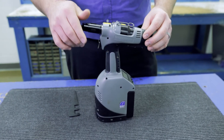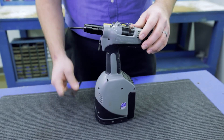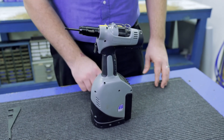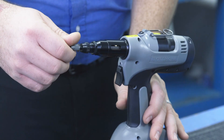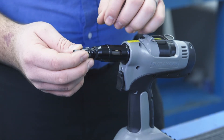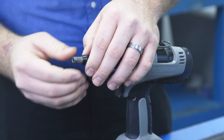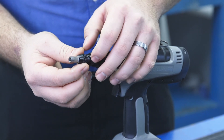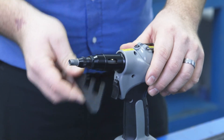Step 3: replace the nose piece on the tool and use the B2007 wrench to tighten accordingly. Step 4: screw the anvil onto the nose piece. Screw the fastener you will be using in your application onto the mandrel. Adjust the anvil until the mandrel is at the last thread of the fastener. If you are using a blind fastener, adjust the anvil until it bottoms out on the fastener, then back the fastener off one complete turn. Once the anvil is set correctly, tighten down the anvil lock nut.